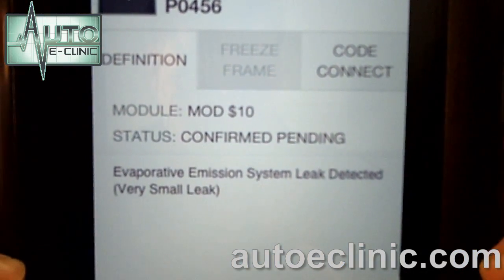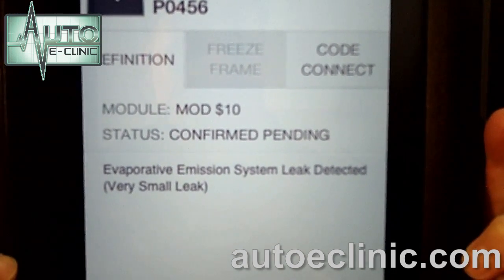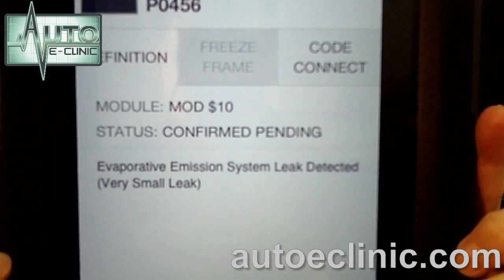We have a P0456, which is an evaporative emission system leak detected — very small leak. Let's find out what that code means.